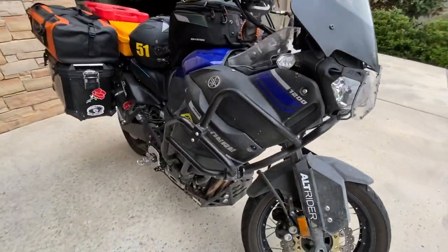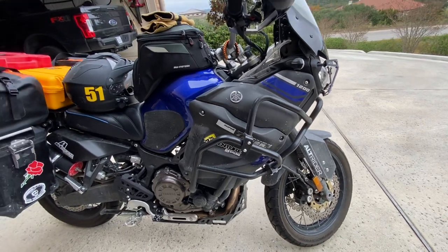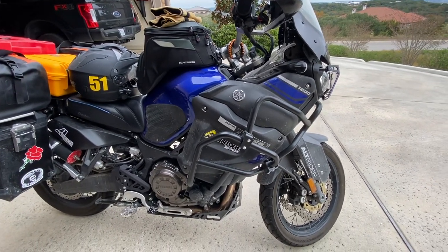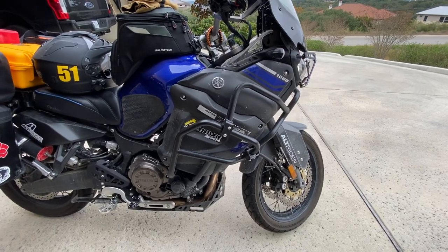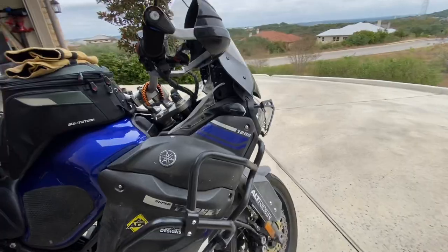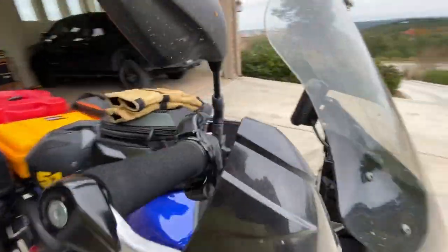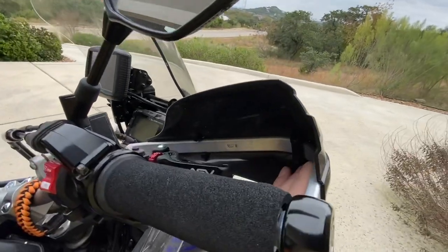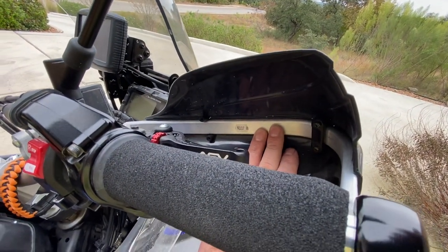I also put on the upper and lower cages just to protect the bike as much as possible. I'm a little bit older and not quite as good on balance all the time, so I thought that would be extra protection. And then I have the Bark Busters on the front — I replaced the stock plastic ones because I wasn't real happy with them, and now I've got a little more protection with the aluminum bar on the inside.